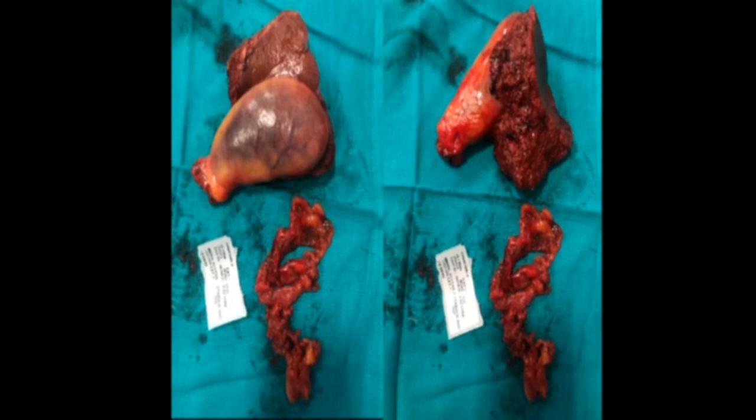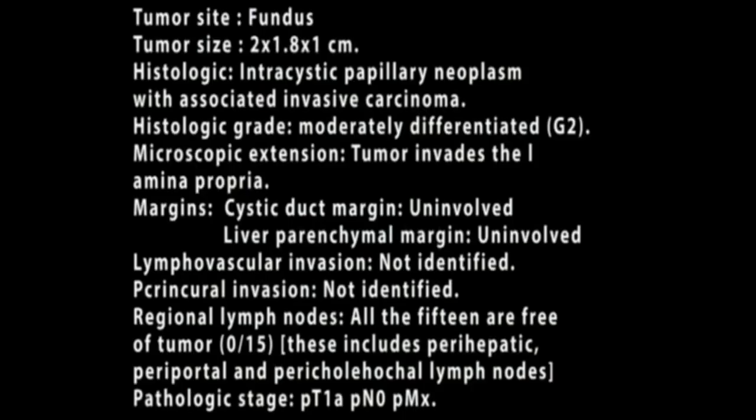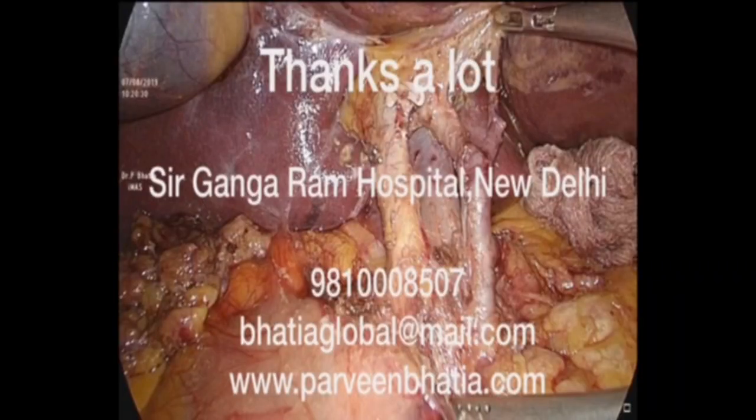One can see the en-bloc resection of the wedge of the liver with the gallbladder. The biopsy report came out to be moderately differentiated invasive carcinoma. Fifteen lymph nodes were identified and all 15 lymph nodes showed no deposits. The patient has been followed regularly — he was operated in 2019 and to date he is maintaining his CA19-9 tumor marker levels very well and is absolutely comfortable.